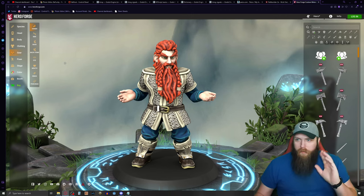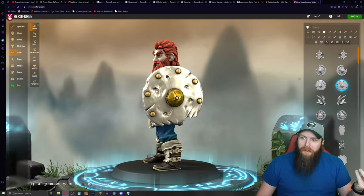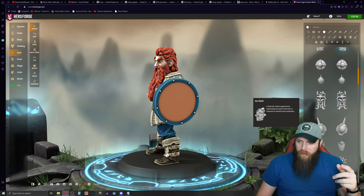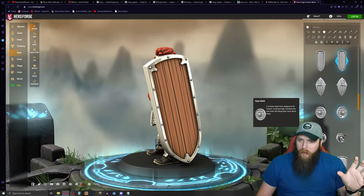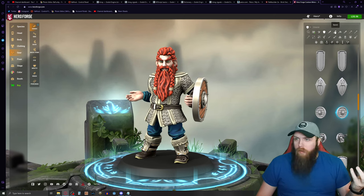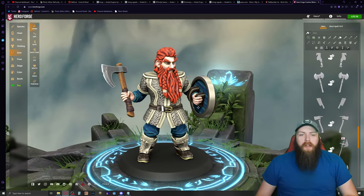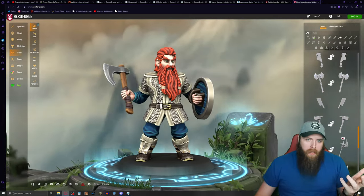Now the gear section is where the fun starts. Under shields there's a Hägar the Horrible-style shield, a splintered wooden shield, and really basic ones you can add designs to. I'm looking for a super basic wooden shield — this one looks like a tower shield, which is awesome, but I'm not carrying that. This basic wooden shield looks right. For weapons, he has a battle axe, so I'll look through axes — a bearded axe would look pretty cool. It's a one-hander axe so that works for me.